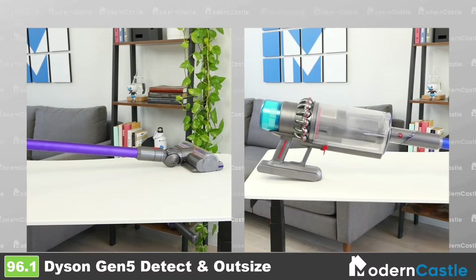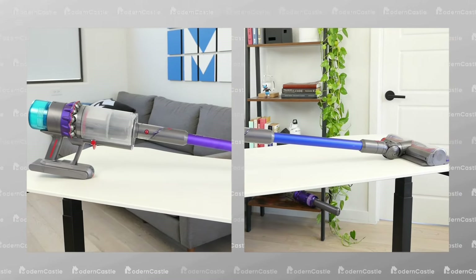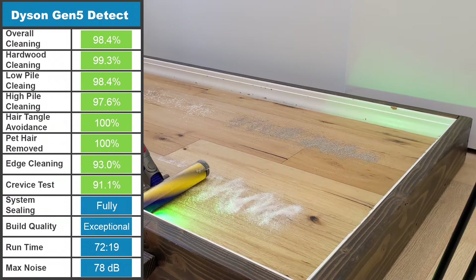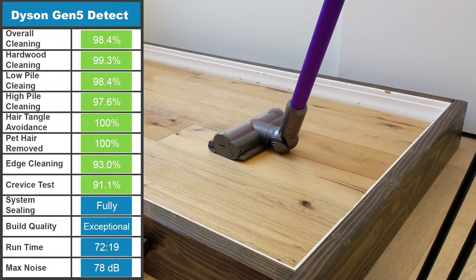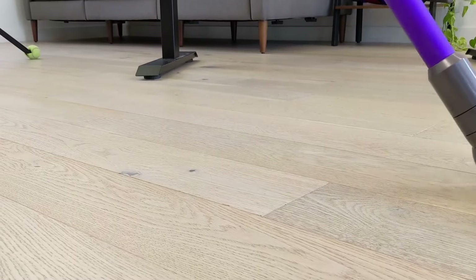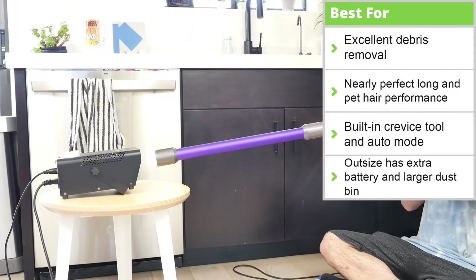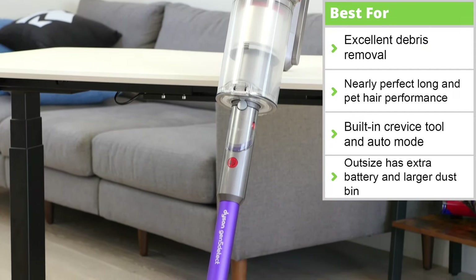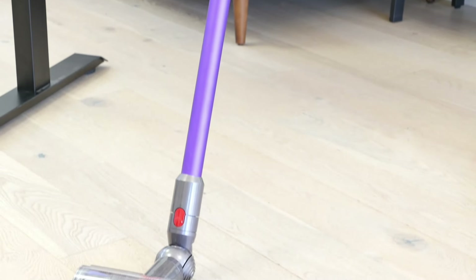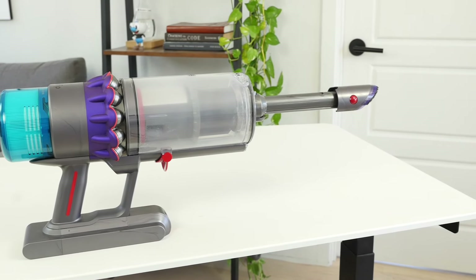The Dyson Gen 5 Detect and Gen 5 Outsize are the latest and greatest cordless stick vacuums from Dyson, and arguably the best cordless stick vacuums ever built. In our test, the Dyson Gen 5 Detect removed 98.4% of all debris, avoided long-hair tangles, and removed all the pet hair from high-pile carpet. It has an incredibly long runtime of 72 minutes on the lowest power mode, and a 0.2-gallon dustbin that is completely sealed. The Gen 5 Detect keeps all the great usability features, including an auto mode, robust display, and adjustable cleaning head, but makes some key changes as well. Most notably, the controls have switched to a button as opposed to the old trigger design.